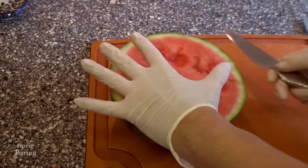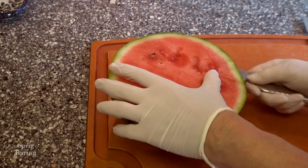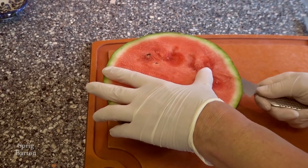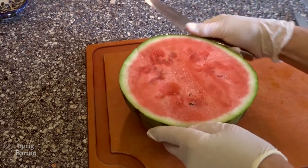I put the watermelon half on the cutting board, got my sharp knife, and I'm cutting three times, one below the other, in towards the center of the watermelon from the edge. Turn it around and do it again.